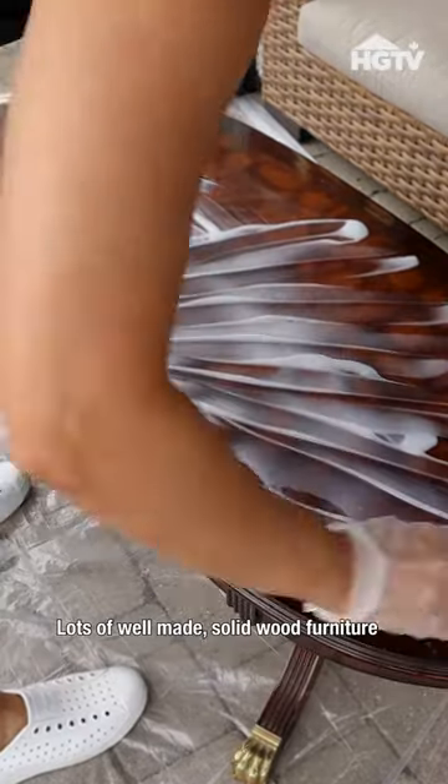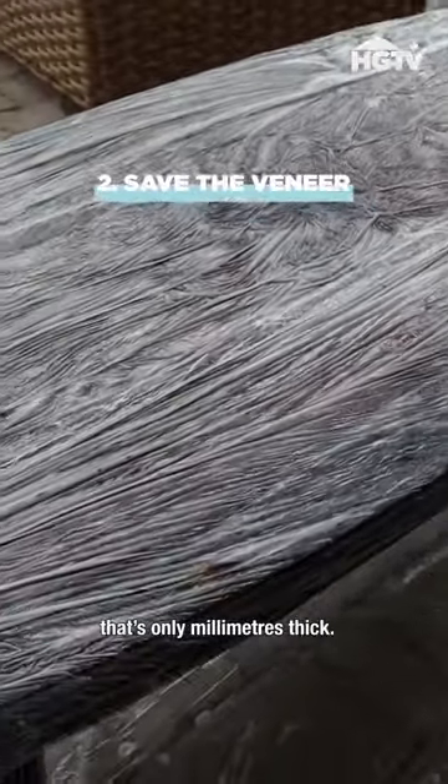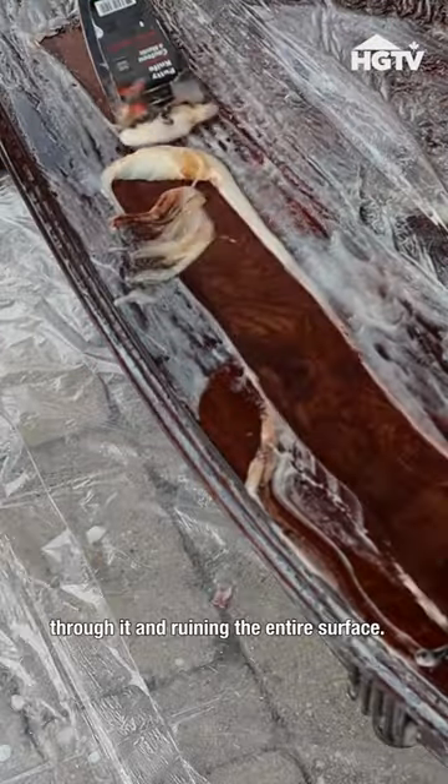Lots of well-made, solid wood furniture is made with veneer. Veneer is a thin slice of real wood that's only millimeters thick. Yes, you can sand it, but you risk sanding through it and ruining the entire surface.